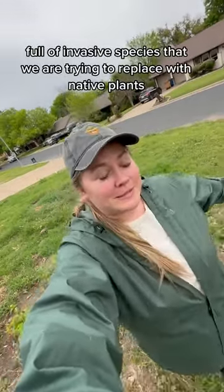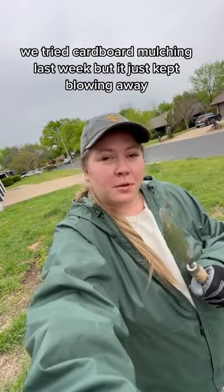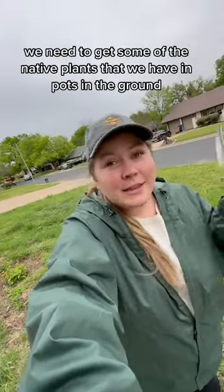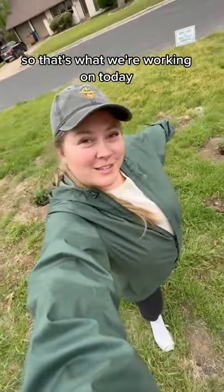The plan for my yard full of invasive species that we were trying to replace with native plants is not going so well. We tried cardboard mulching last week but it just kept blowing away because we didn't have enough heavy stuff to put on top of it. We also didn't have enough cardboard. We might revisit that method, but in the meantime we need to get some of the native plants that we have in pots in the ground, so that's what we're working on today.